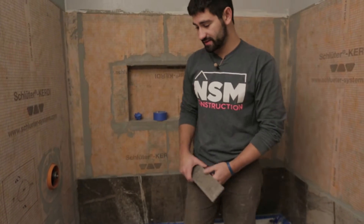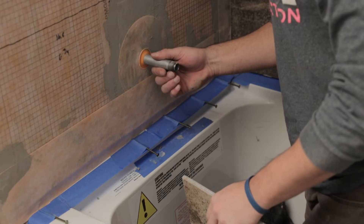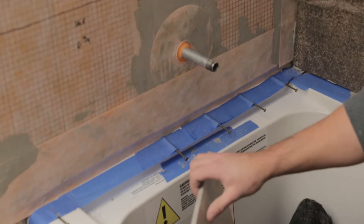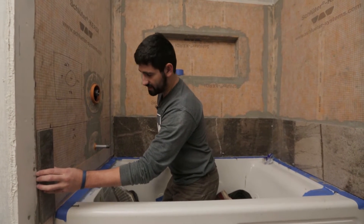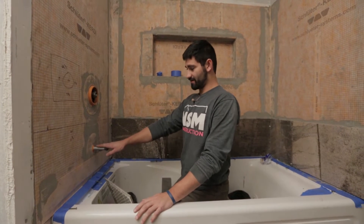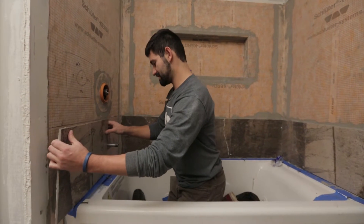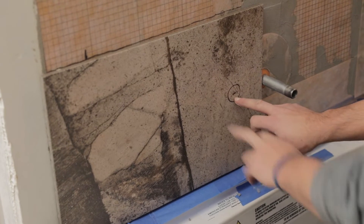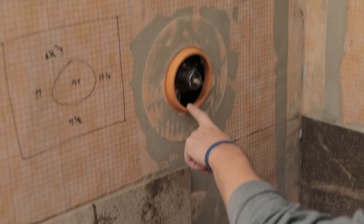Moving on to this side, I've already set up our nails as spacers. I've laid this out and I'm going to have one full tile here, a little piece here, and then I'll find a measurement and cut this one. We're already walking into a situation where we have a pipe, so we're going to have to make a cut. I lined this tile up to make my measurements, and we're going to take this to the garage to show you how to cut it.